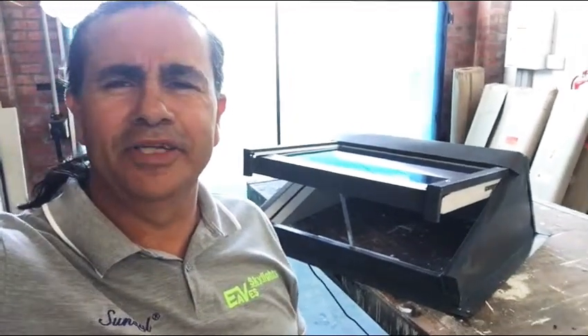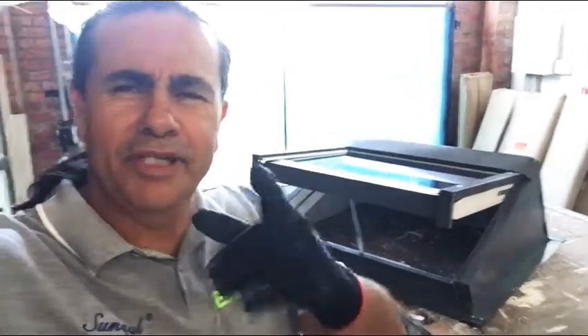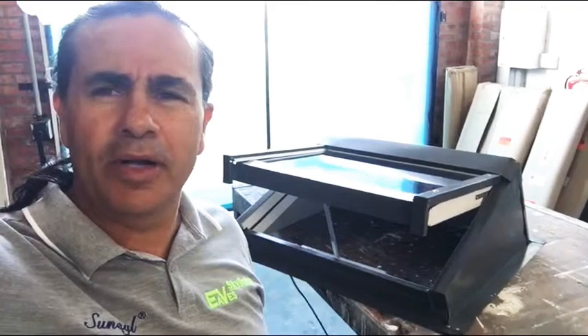Hi guys and welcome back to EVE Skylights. As I mentioned previously, please feel free to press the like button. If you feel you want to subscribe — just wanting general information with regards to industry or you'd like to be an approved installer — please press subscribe. Or if you just have a comment, feel free to leave a comment in the comment box.